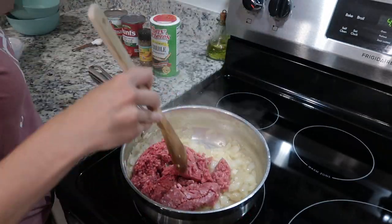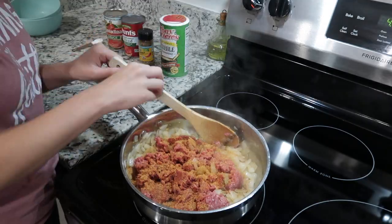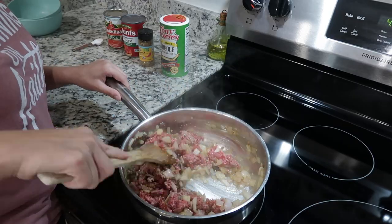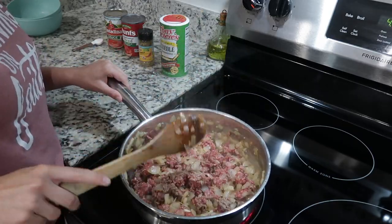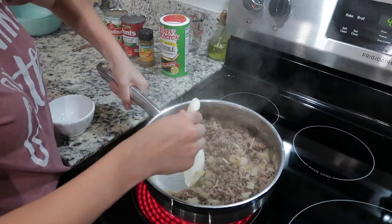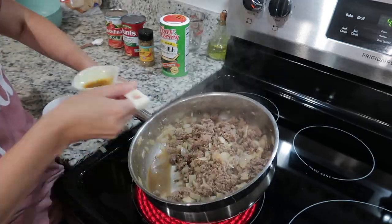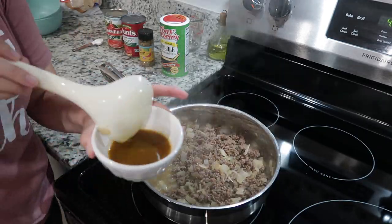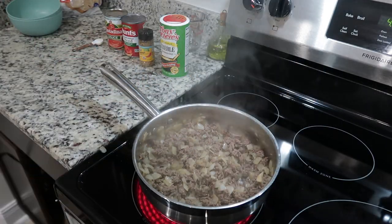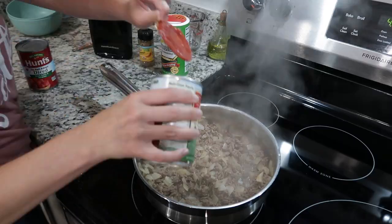Once the onions were soft, I went ahead and added in about a pound of ground beef and seasoned that with some Tony Chachere's. Once the meat was cooked down, I removed some of the grease but left some because it adds flavor — we needed just a little bit of liquid in the bottom before adding the tomato sauce. Then I added one can of tomato sauce and one can of diced tomatoes.